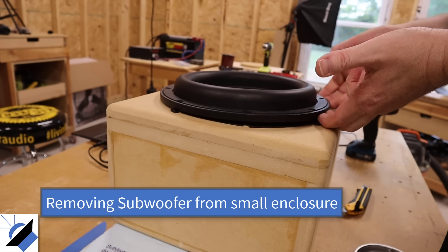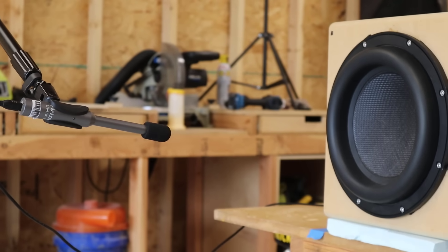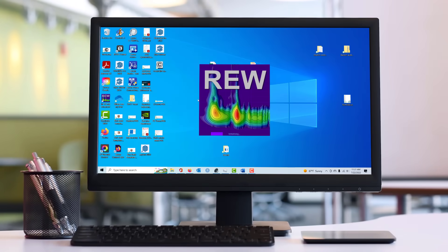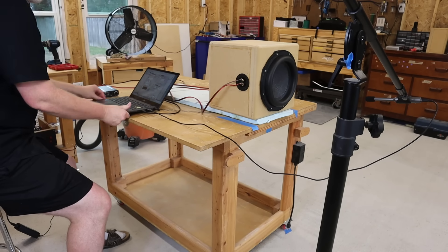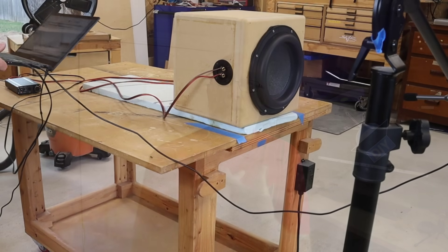For the second measurement I'm using a miniDSP UMIK-1, a calibrated measurement microphone. You download the calibration file and load it into free software called Room Equalization Wizard — some people call it REW or just Roo. You plug the microphone into the computer, take the audio out and plug it into an amplifier, hook the amplifier up to the speaker, and use the software to run a sweep. The software records the sweep and shows you the frequency response of the speaker.